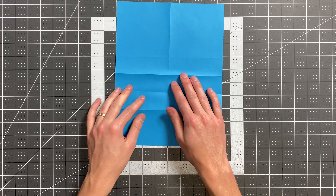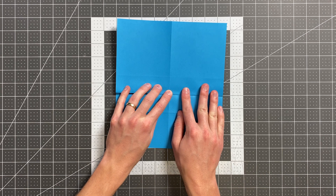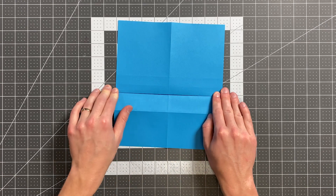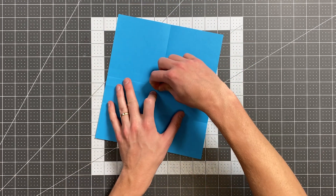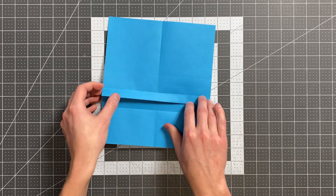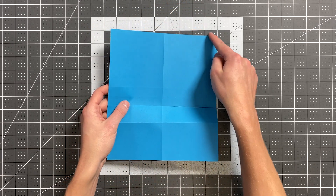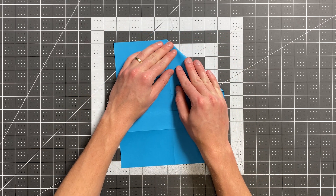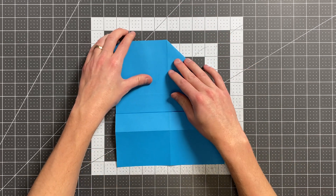Go ahead and open it up again and pull this to that crease. You can go ahead and flip your paper over and sharpen that crease on this side. And then flip this whole little flap down just like that. Then flip your paper back over. Now we're going to fold our top edge here into the center, just making a triangle. Do the same thing on the other side.